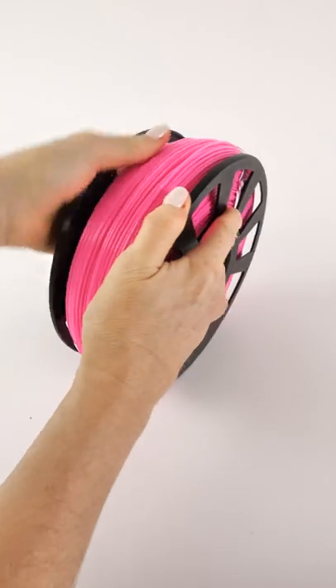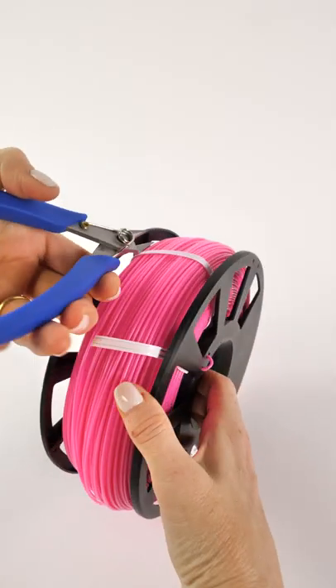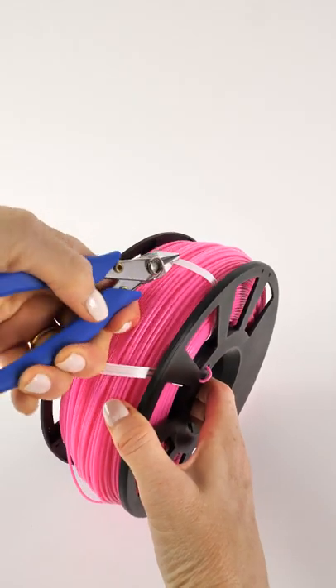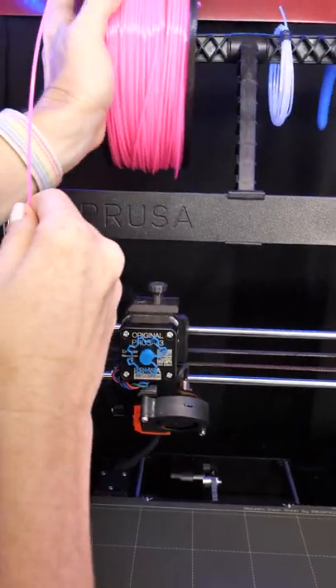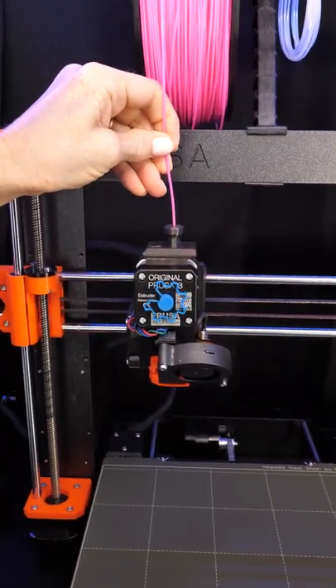Keen Village Plastics sent these filaments to me to evaluate, and I've known about them for a long time and was very excited to try them out. I have to tell you, the black printed beautifully, and I'm really looking forward to printing with the pink — which it looks like I'm going to need to do next because it's loaded in my printer.